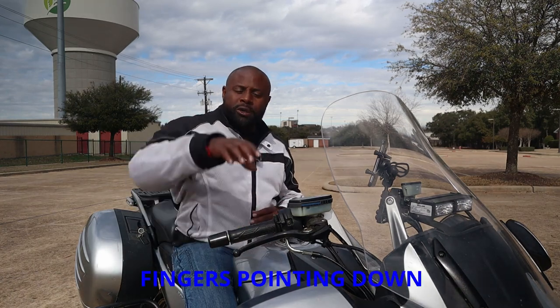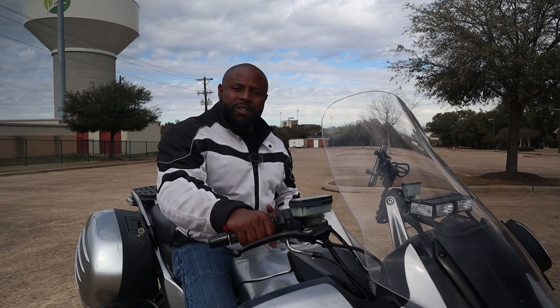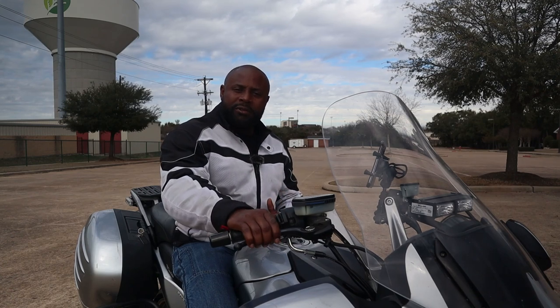What I tell the students is this: you want to grab the throttle with your fingers pointing down. You see how that gives me a flat wrist. So now I have better throttle control and it makes it a lot easier for me to reach up and squeeze the front brake lever.